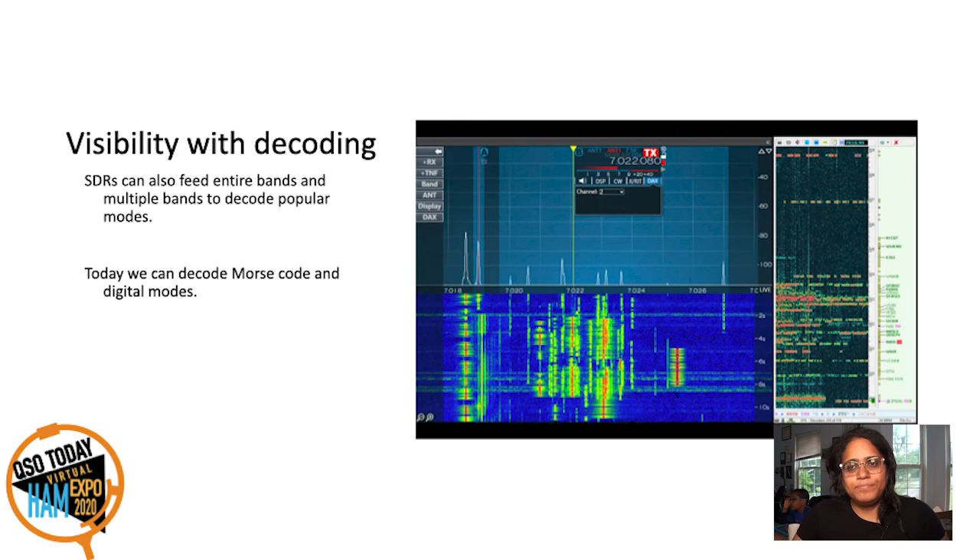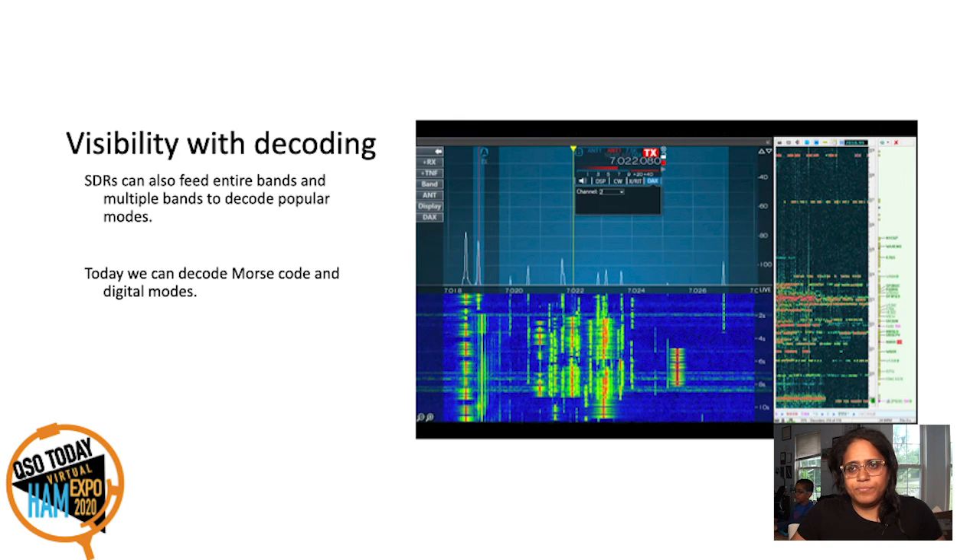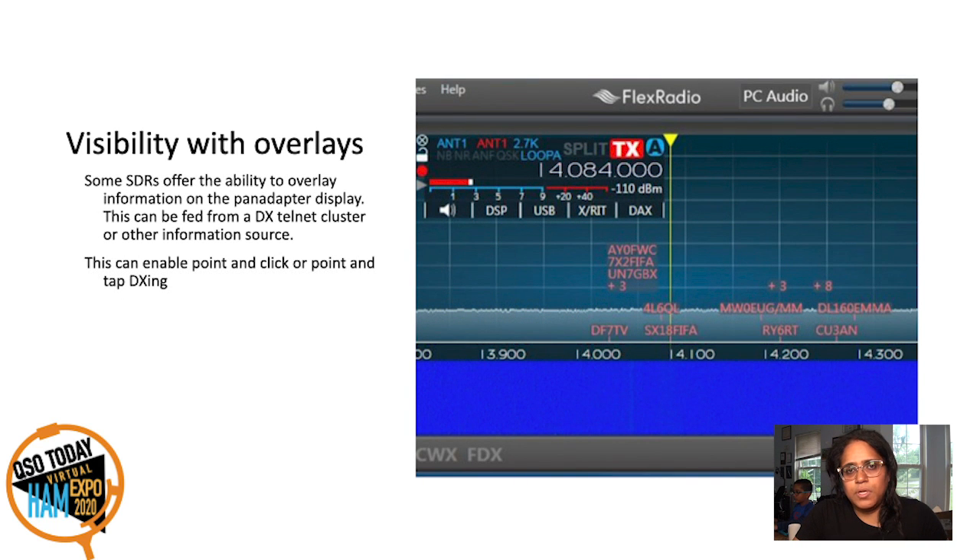What about if you decode the signals? Here we have CW Skimmer — the ability to feed a wide signal into a CW Morse code decoder. You can see a lot of the decoded signals. With a conventional radio you're restricted to about 3 kHz of bandwidth. With an SDR, you get the whole RF bandpass — the whole band and probably even more. I think you can get up to 192 kHz on CW Skimmer. Some SDR manufacturers have gone as far as to overlay this decoded data onto the frequency display. It's most effective when you do it with CW Skimmer because you're seeing locally decoded data.